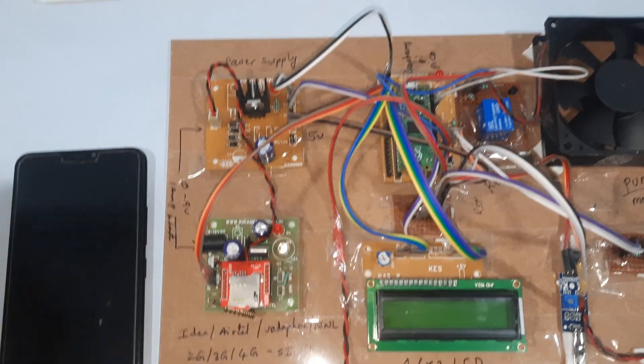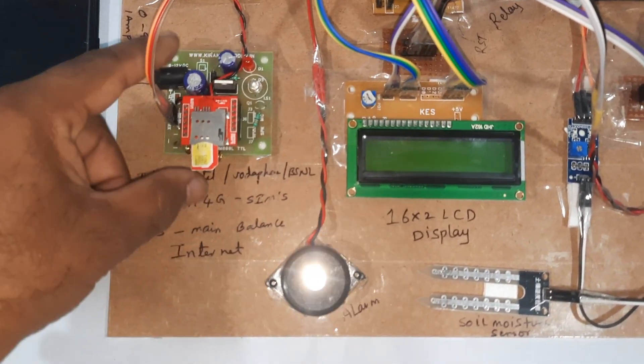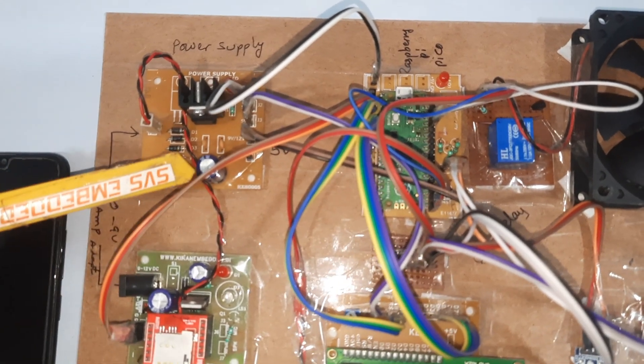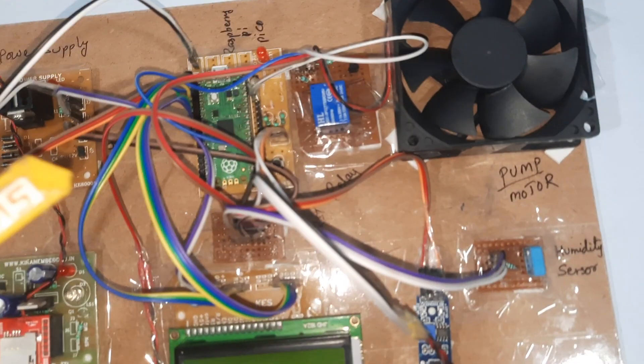For the hardware part, we are using a GPRS SIM card — you can use Idea, Airtel, Vodafone, or VSNL 2G, 3G, or 4G SIM cards. We also have a bridge rectifier, filter capacitor, 7805 voltage regulator, and one LED power supply board.